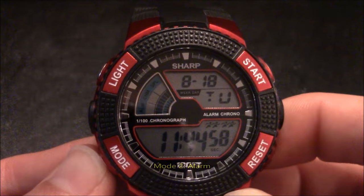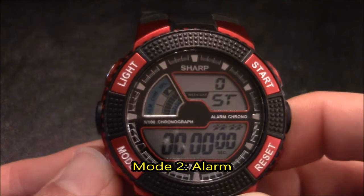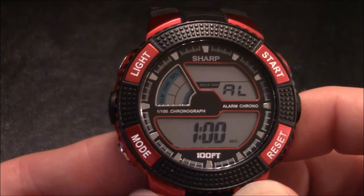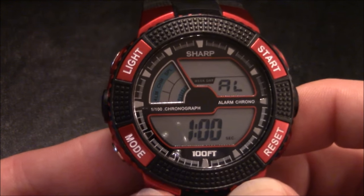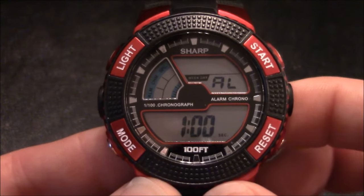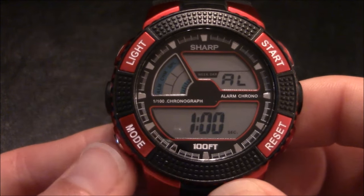If you press the mode button a second time, you're taken to the alarm setting. This is where you can turn your alarm on or off and adjust the time. If the alarm is turned on, you can see it is active in the dial area. Mine is currently turned off.